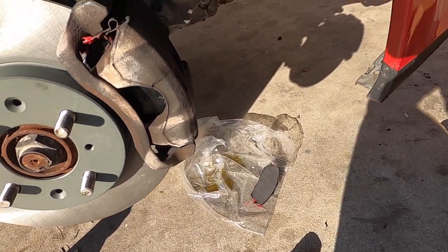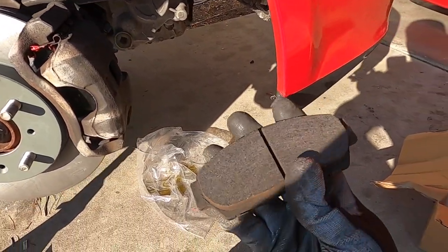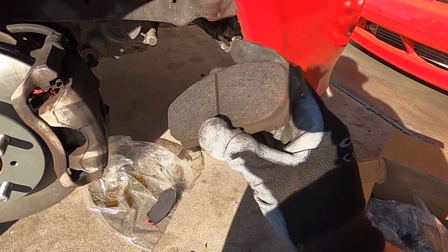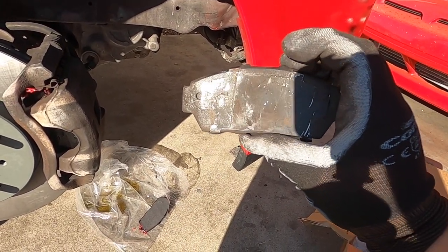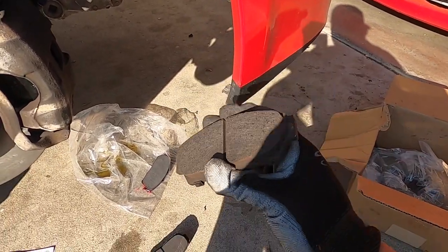I have the ABS caliper — the car doesn't have ABS but the caliper is ABS. You can tell by the brake pads, they mount up from kind of the middle and the bottom. You'll be able to tell once you take yours off. These are ABS calipers for SI and EX rotors and calipers, so the brake pads are different. Make sure you check those.